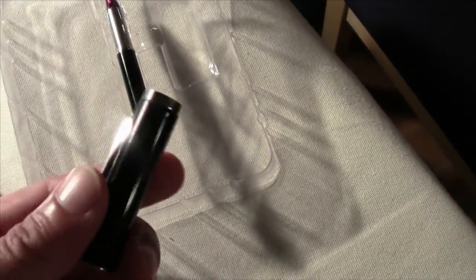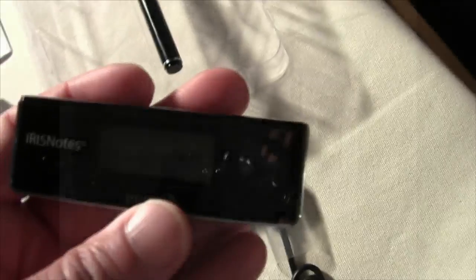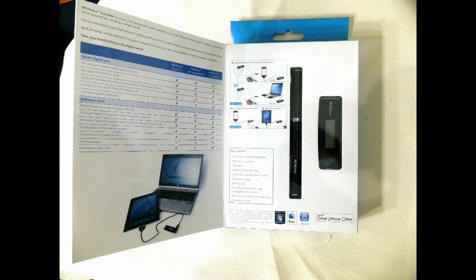The advantage here is you don't need specialty paper, which is a huge savings — it works with regular paper. And for the most part, this is a really decent product. The price points run about $149 online for the Executive 2. It also works with the iPad, PC, and your iPhone. So it's an all-around great device for people that want to take notes.